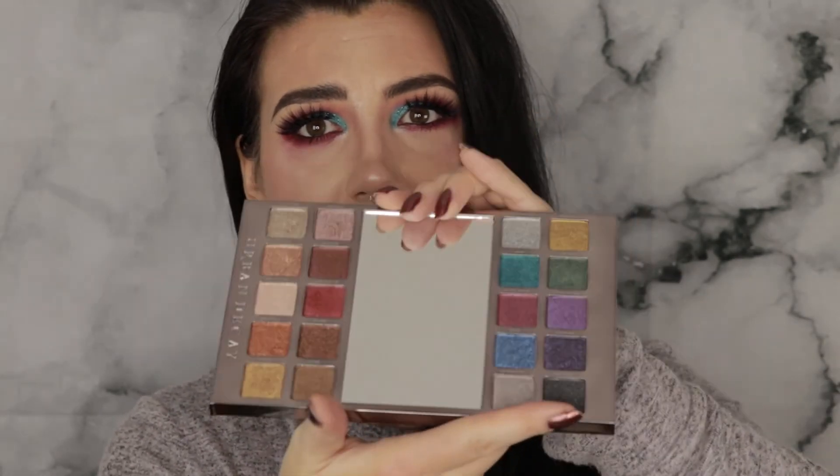I like the big mirror in the middle, except I wish there was a way for it to stand up — being flat on your desk means it won't be super helpful if you're getting ready somewhere other than your vanity. But those are very minor complaints. Overall I think this holiday collection is gorgeous. I'm really excited about the new Heavy Metal glitter shades, and I'm really glad they sent it to me because I don't think I would have tried it — and I actually wound up really liking it a lot.